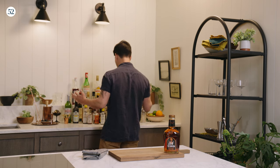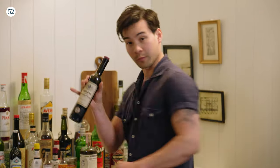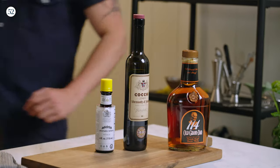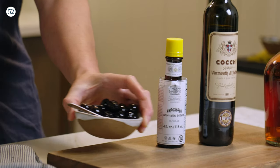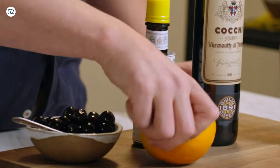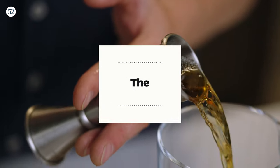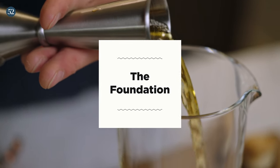I'm also going to grab a little sweet vermouth, Angostura bitters. I'm also going to get some Luxardo cherries as my garnish and an orange also for garnish a little later on. Let's talk about the foundation of a Manhattan: American whiskey.